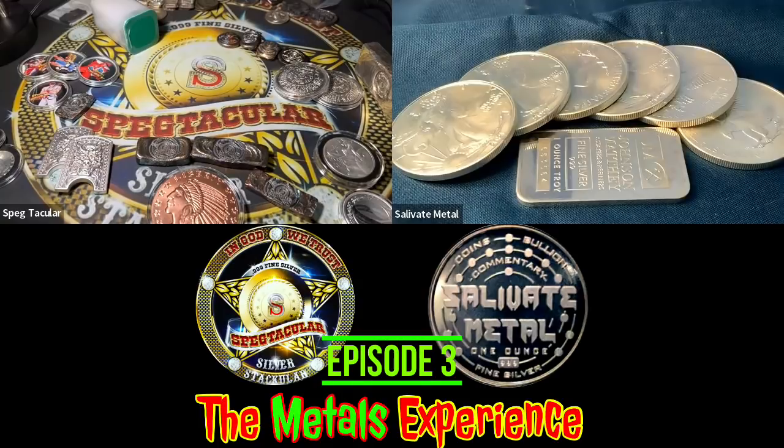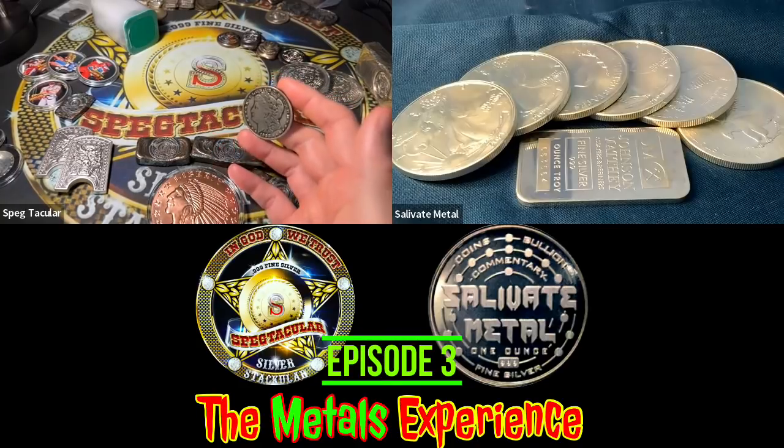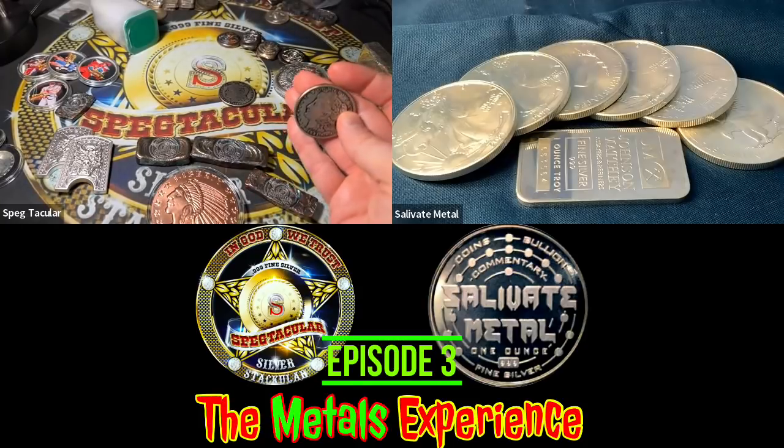There's an article on Numismatic News — and Son of the Silver Stacker, Louis Silver, and Silver Wolverine have all talked about it — regarding what's going on at the U.S. Mint. They've canceled the Morgan dollars for this year. The Morgan and Peace dollars were going to be proof this year, but the deputy director of the U.S. Mint said they couldn't secure the blanks to produce them.